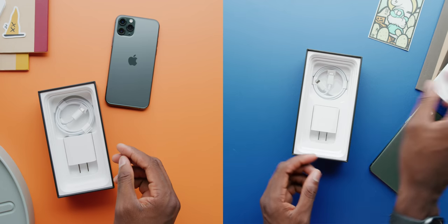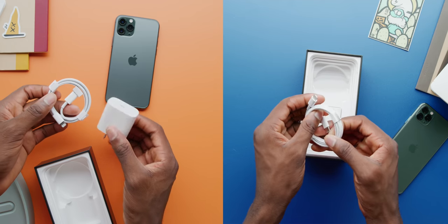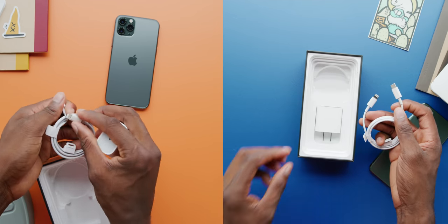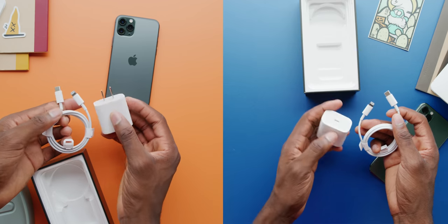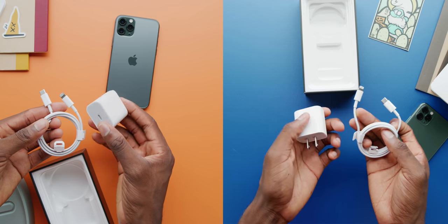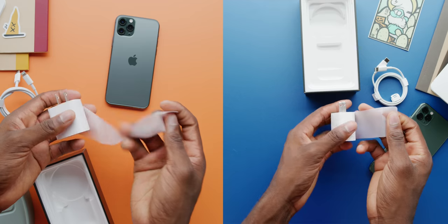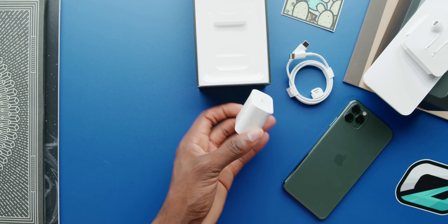Here's what's new: there's an included 18-watt USB Type-C fast charging brick in the box, and then a USB Type-C to Lightning cable. This is the new default iPhone charging solution — the brick and cable you'll start to see everywhere. Why not just go USB Type-C all the way to the phone? I don't know — could just be a Lightning licensing thing. Kind of stubborn, but there you have it.